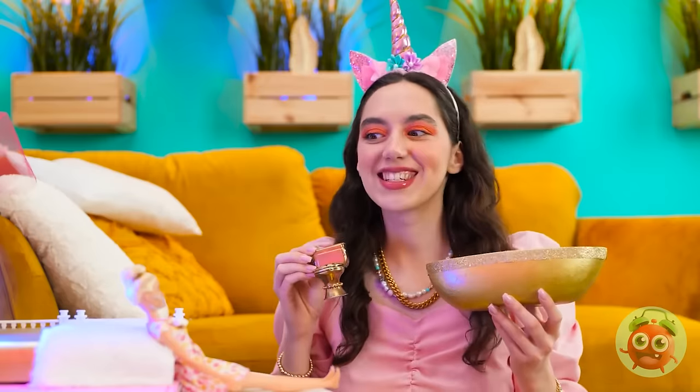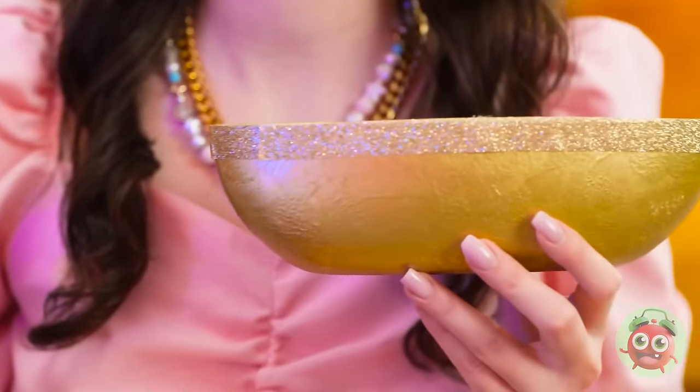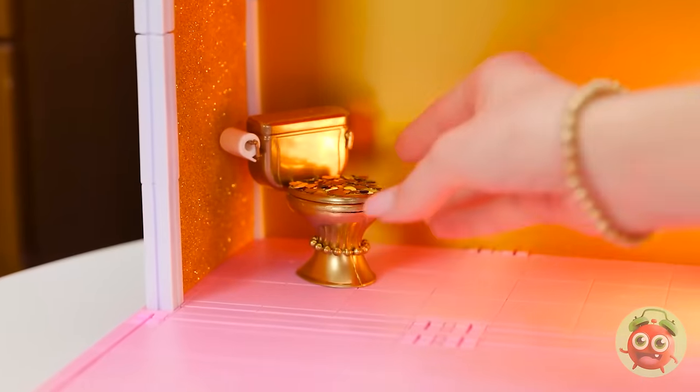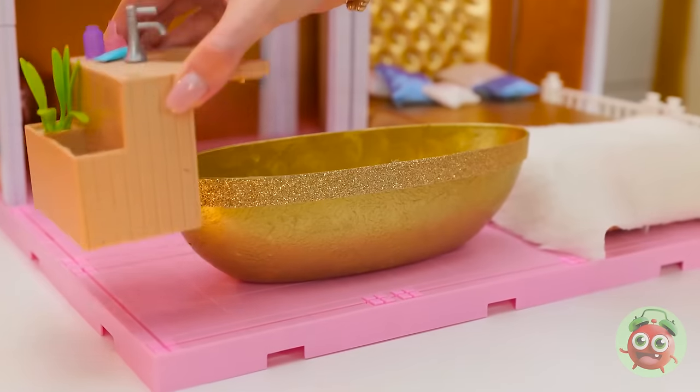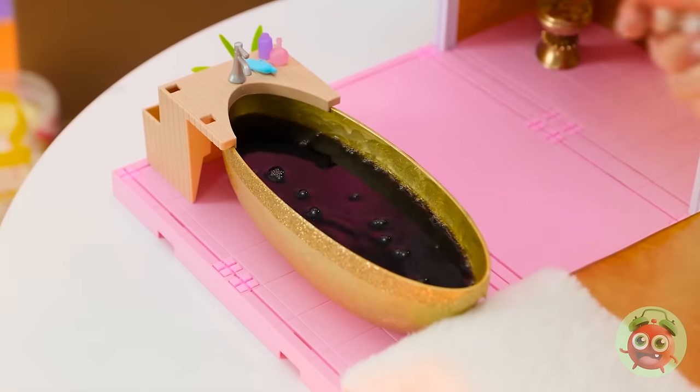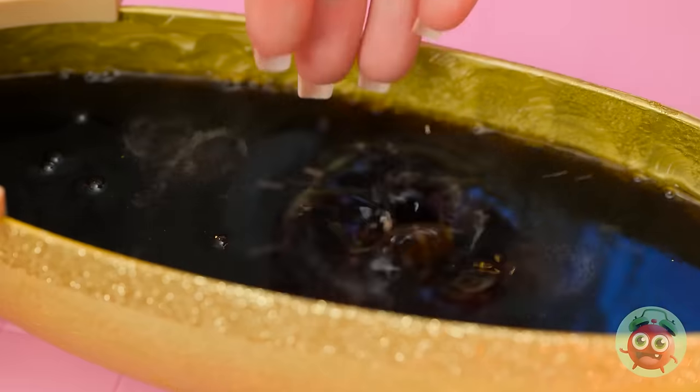I'll put them into the house. The toilet can go back here. And the tub, right next to your bed. It's the most luxurious bathroom! We need to fill the tub. We can use this. I'll pour the soda into the tub. You've gotta have bubbles. Then I'll drop in mints. Now it's a jacuzzi!